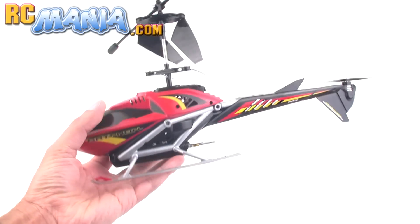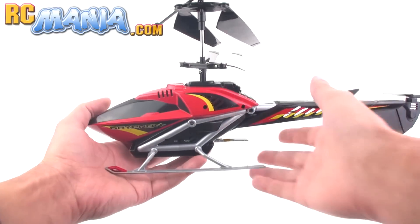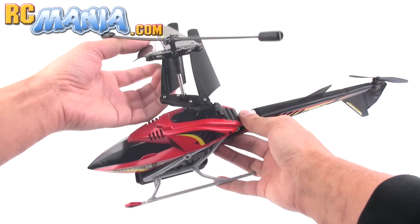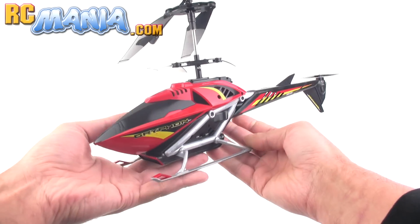Now normally when you think of Air Hogs RC helicopters you think of micros and really really small little things. Well this one clearly is not a micro. This is 16 inches long nose to tip of the tail. It uses a coaxial design — that's where you've got two counter-rotating main rotors up top, and that's for stability.